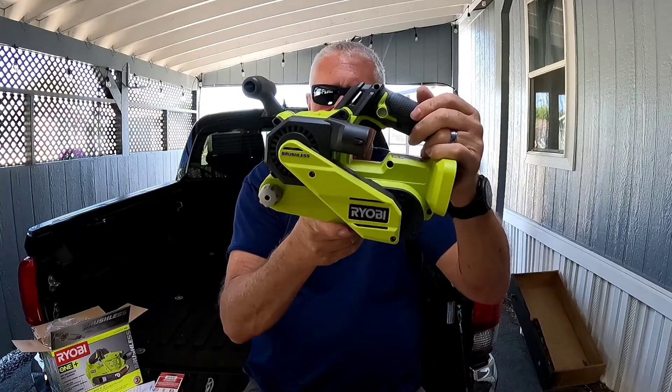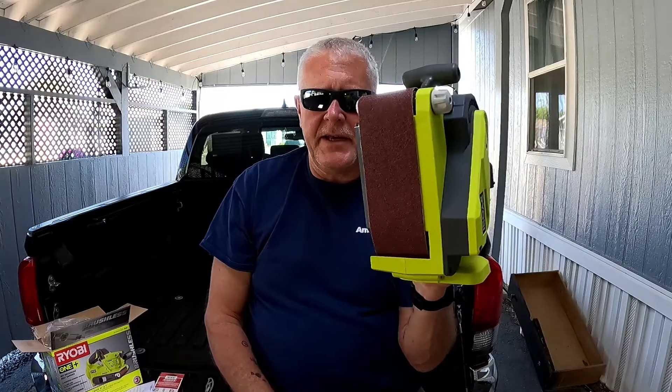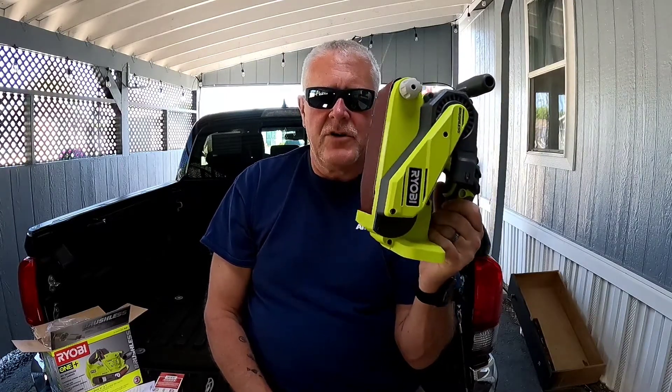It does have a trigger lock so you don't get trigger fatigue. The sander comes with an 80-grit belt. We do have a project we're working on — turning a bedroom dresser into a bathroom vanity, repurposing it. It's made out of oak, painted black, pretty chipped up. We're going to sand it down, get it smooth, and repaint it — she's going to do a shiny gray.